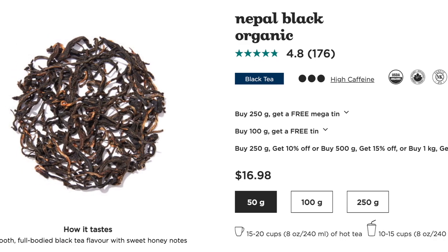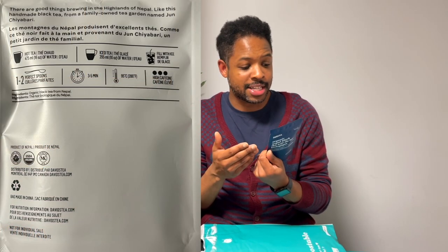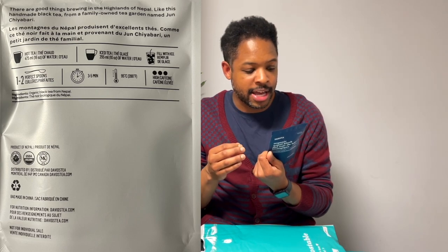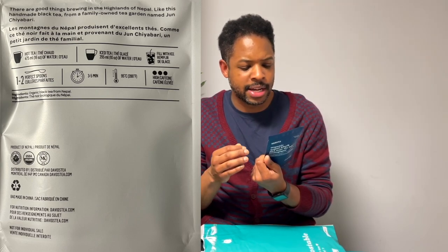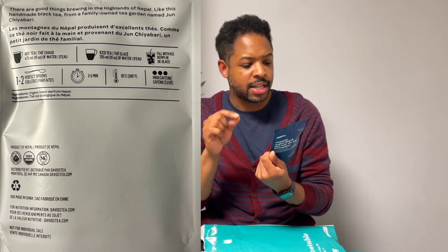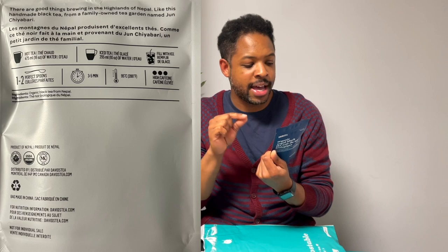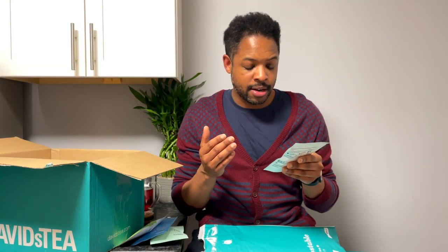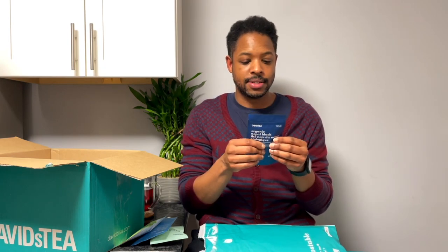Next up, Organic Nepal Black, described on the front as bold, smooth, and honey — it's a black tea. The ingredients are simply organic black tea from Nepal. The description reads: there are good things brewing in the highlands of Nepal, like this handmade black tea from a family-owned tea garden named Jun Chiyabari. I haven't had this one before, but bold, smooth, and honey sounds amazing. This package is 18 grams, 0.6 ounces.